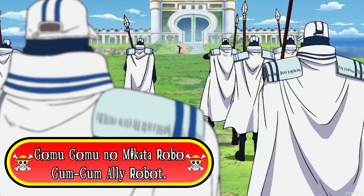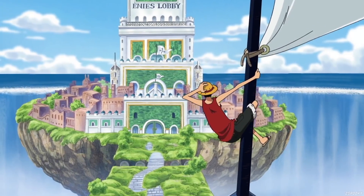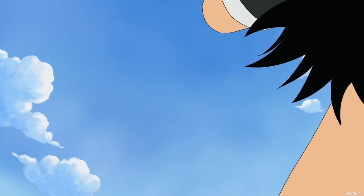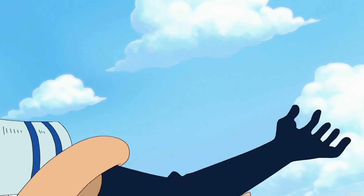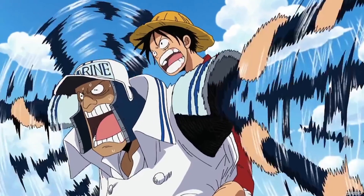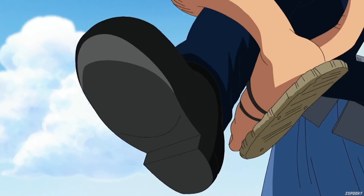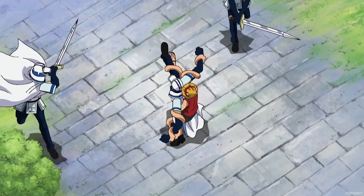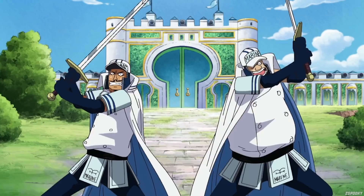The sixth one we're going to be looking at is called Gomu Gomu no Mikata Robo, otherwise known as Gum Gum Ally Robot. This technique was demonstrated while Luffy was storming the gates of Enies Lobby. While taking out a bunch of fodder, he used Gum Gum Ally Robot against a helpless marine guard. To perform this technique, Luffy wraps his arms and legs around his opponent's arms and legs, using his overwhelming strength to take complete control over their limbs and use them as his own. This additionally grants him Ally Robot Kick and Ally Robot Punch abilities, which he used to take out various marines. He also released his grip on the marine as soon as he was about to be struck, forcing the marine he controlled to take the blow instead.